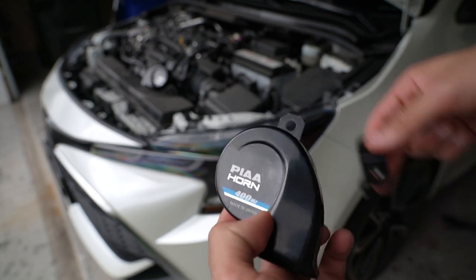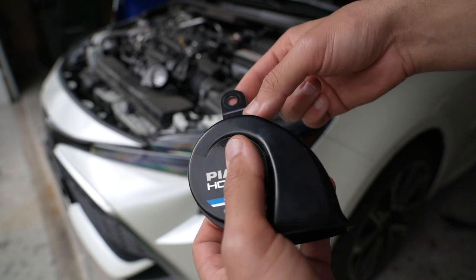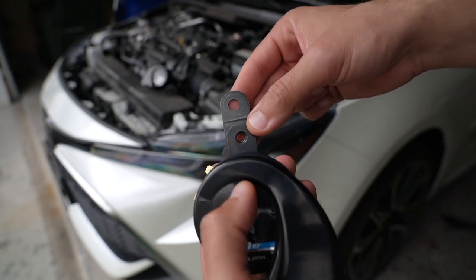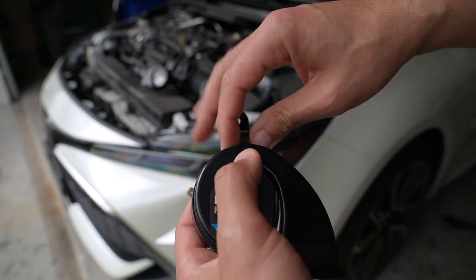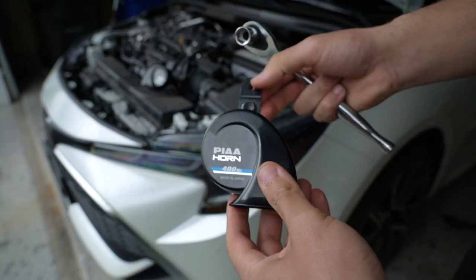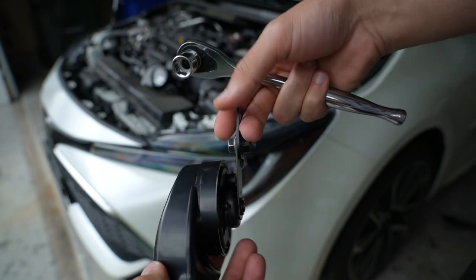So grab one of the horns — doesn't matter which one — and we're going to reuse this bracket from the factory horn. Go ahead and place that right there in the mounting position and then screw that in. And there you have it — your final product is going to look like that using the factory bracket and bolt.